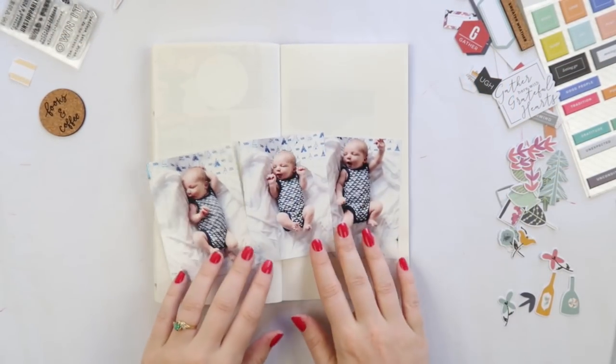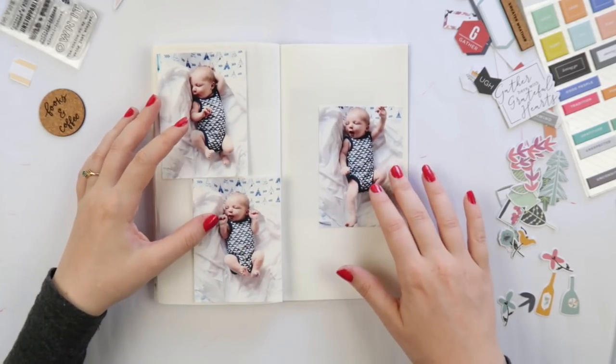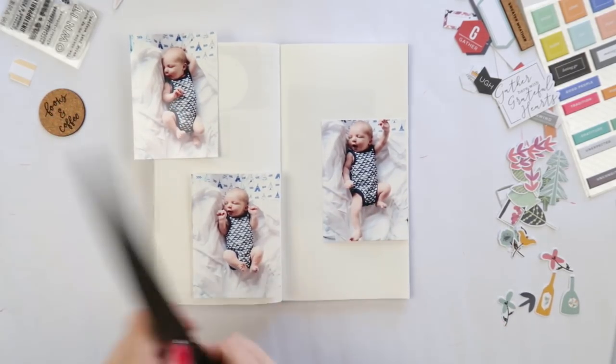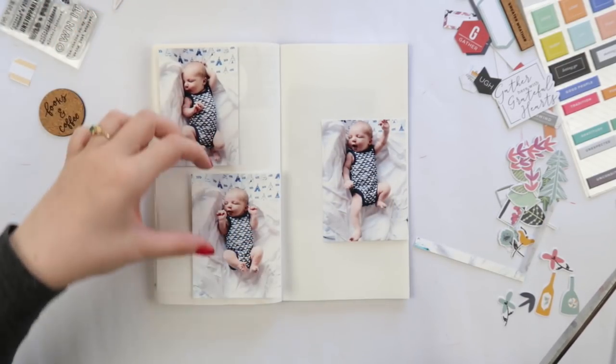Hey hey hey, it's Adele from Let's Get Inky and I'm up with a journal-with-me video today in my traveler's notebook. Look at this squishy little bean — he was so tiny, now he's eight months this week. He is sitting next to me so a little warning: if you hear some noises, it's just the baby.